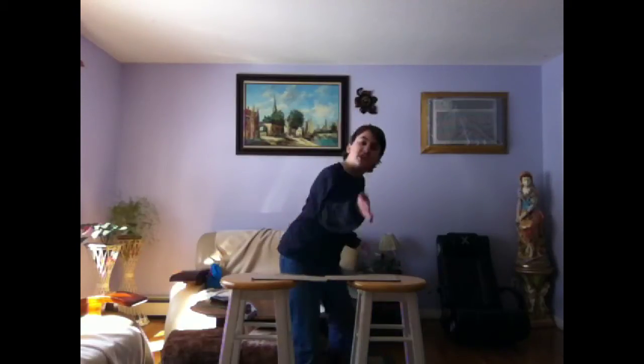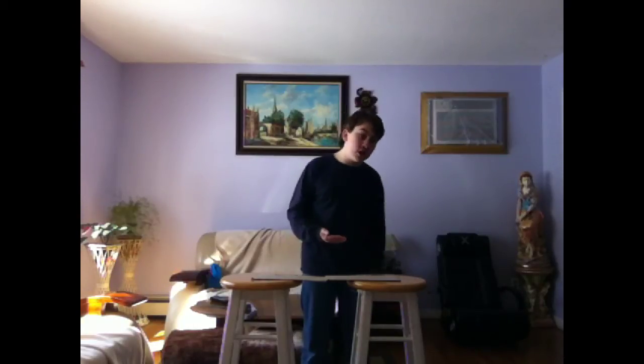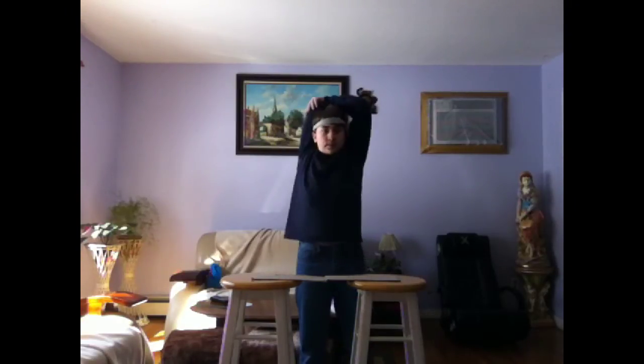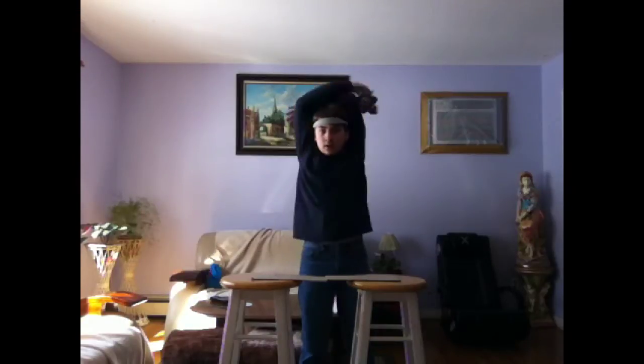Oh, hey class. So today we're gonna learn how to karate chop. But first, side note — after breaking my leg last time, I learned that you're supposed to stretch before you do any athletic activities. So let's go and stretch. Stretch. Stretch. Stretch. Done stretching.